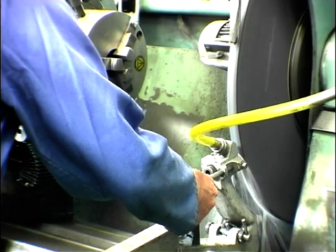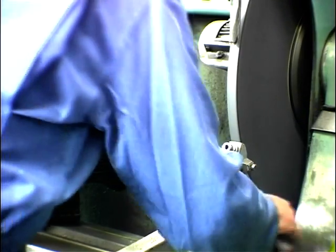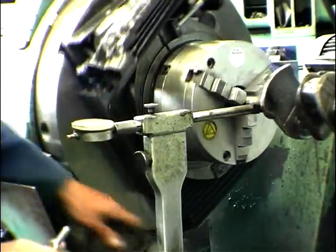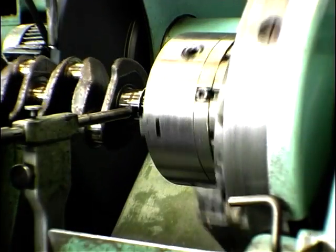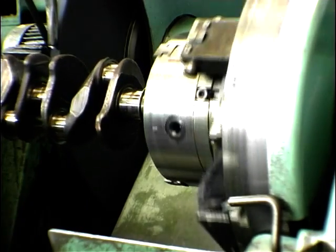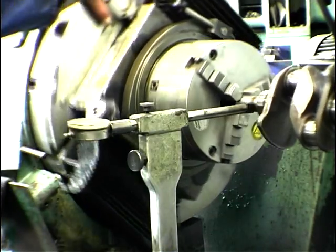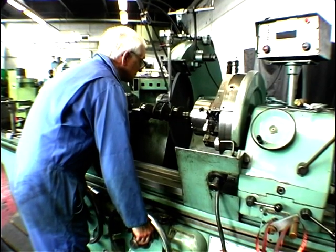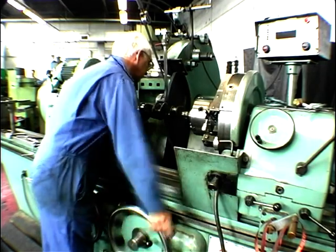This operation is what they call precision grinding, making sure it's absolutely precise. Just checking the centering of the crankshaft. Right, now the crankshaft's centred up we can begin some work on the main bearings.